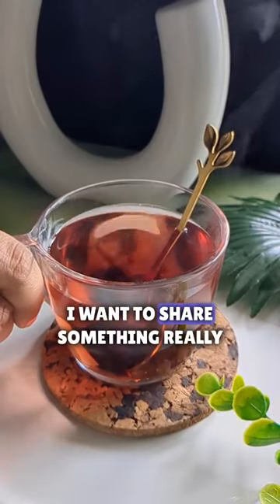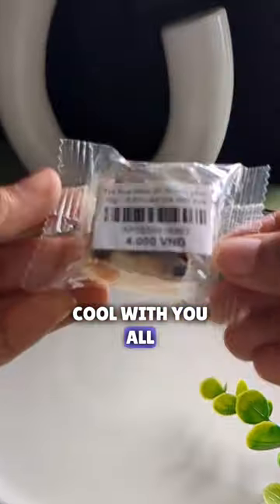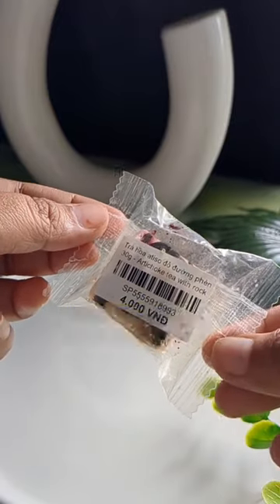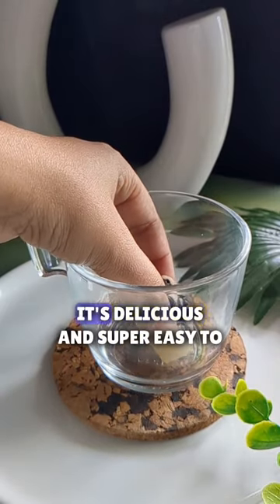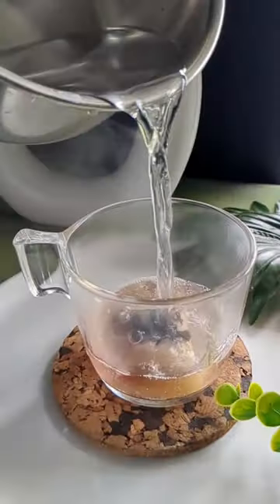Hey guys, I want to share something really cool with you all. I recently got my hands on artichoke tea with rock sugar all the way from Vietnam. Trust me, it's delicious and super easy to make.